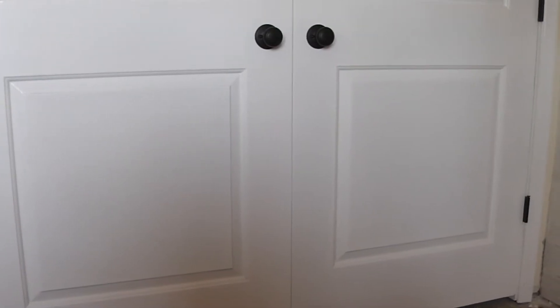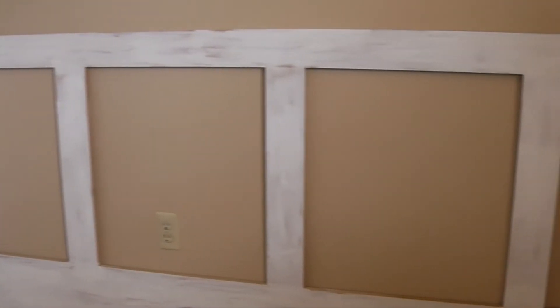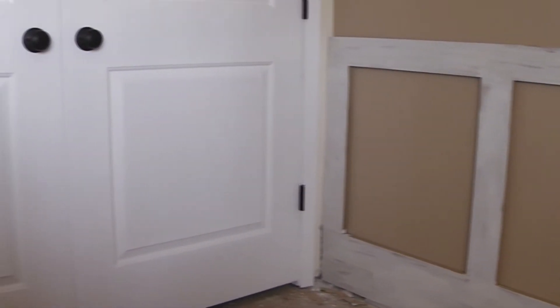Now that I have the rails and the stiles up for the wainscoting, I noticed my closet doors here that I've just installed have a raised panel. So I'm going to change directions — I was going to go with the recessed panel on the wainscoting, but now I'm going to go with a raised panel. That way it will make it flow with the rest of the room. So let's go cut those out.